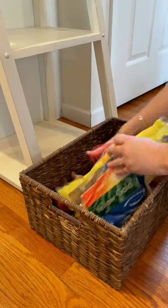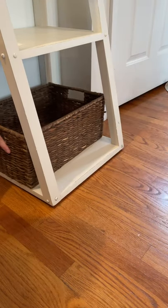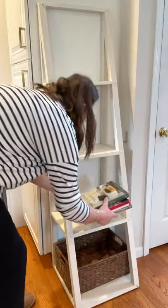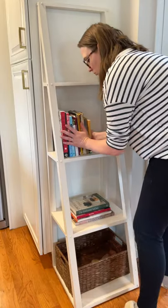We keep a basket with our onions and potatoes on the bottom shelf, so I tidied that up by removing the bags and putting it back in its spot. Next, I dusted off and added back the cookbooks that we like to keep here. Books are the perfect start to decorating most shelves.